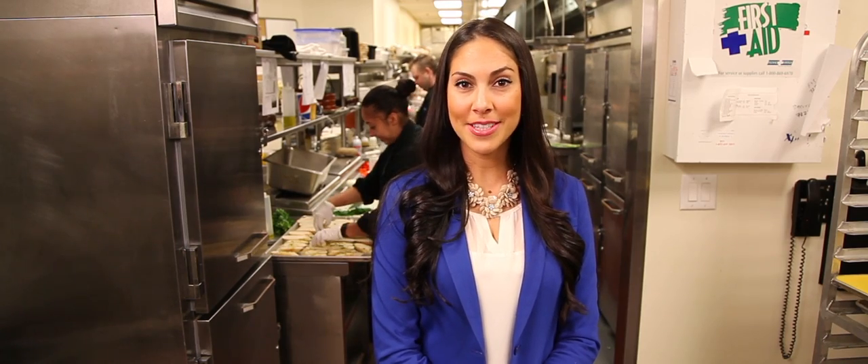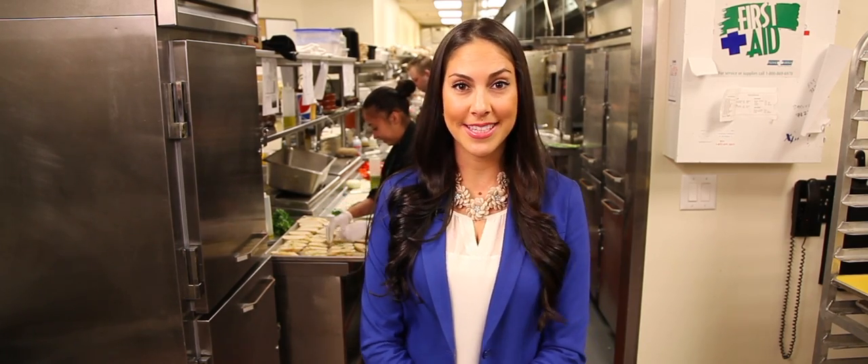Hi, Becca here, back at Parks Casino, Pennsylvania's number one casino. Today we are behind the scenes at the Parks Grill and I have executive chef Frank Perkel here to show you how to grill the perfect steak.